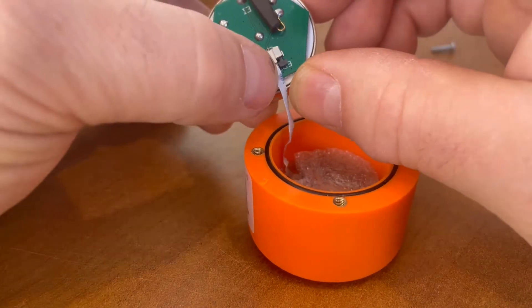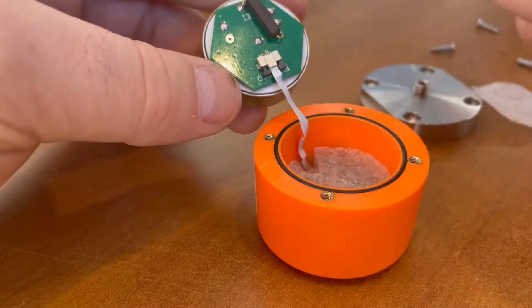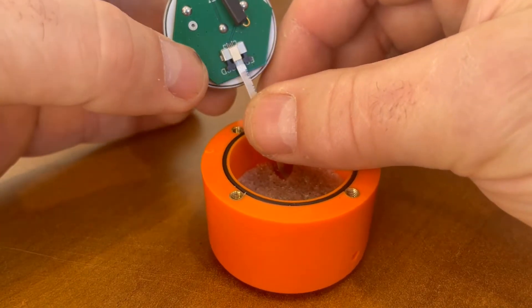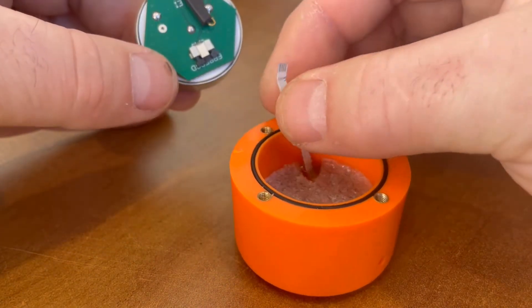Simply pull the compression clips back — the black clips on the side of the ribbon cable — and disconnect the ribbon cable from the PCB.